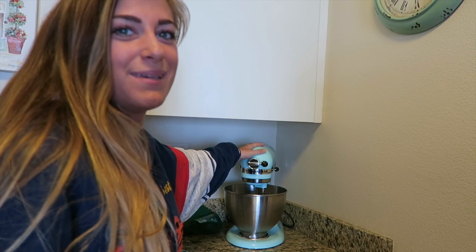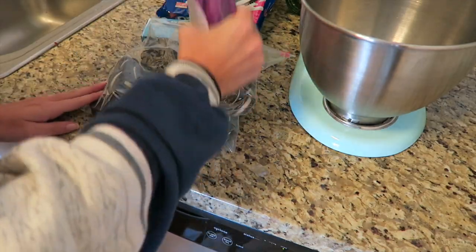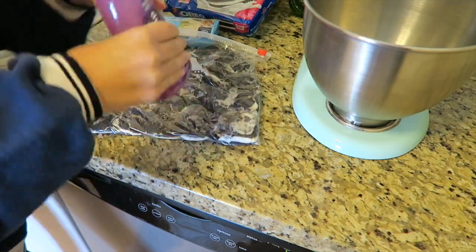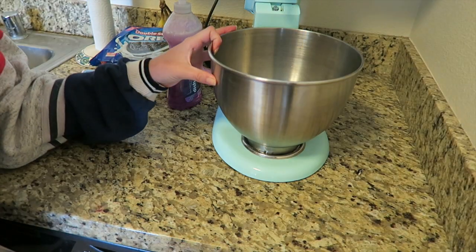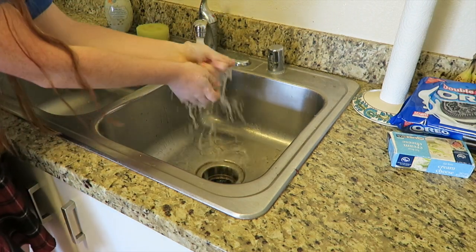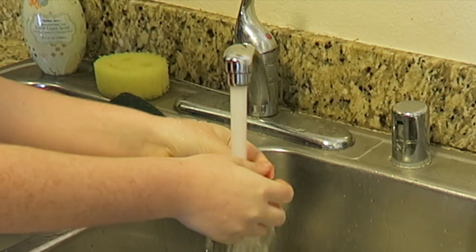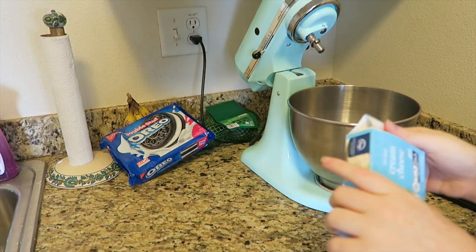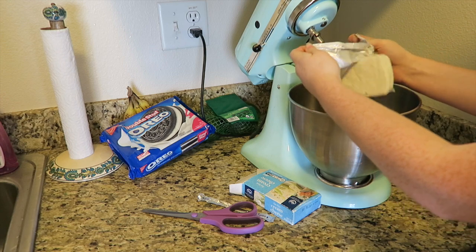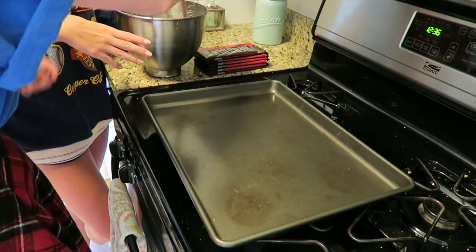Using a blender or hand mixer, mix the Oreos and cream cheese together — this is the device we're going to be using today. Destroy them! It's working. Meanwhile you can let out all of your held-up anger. This looks pretty good. I just realized we're ogres and we're disgusting and never washed our hands. Now we're going to take out this little guy — it's literally like a lump of lard.